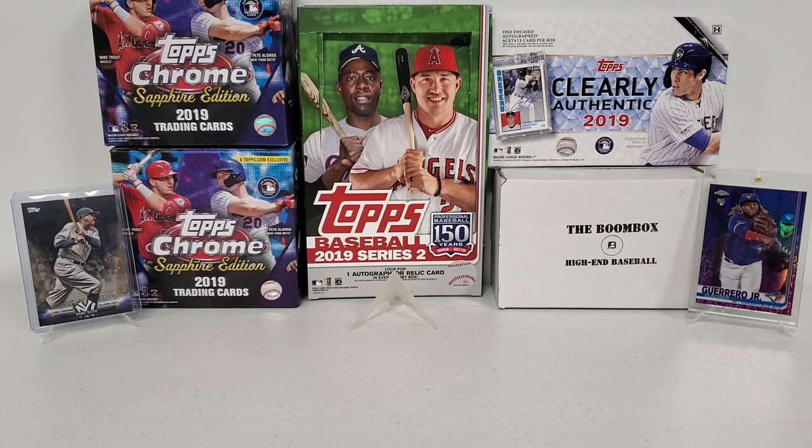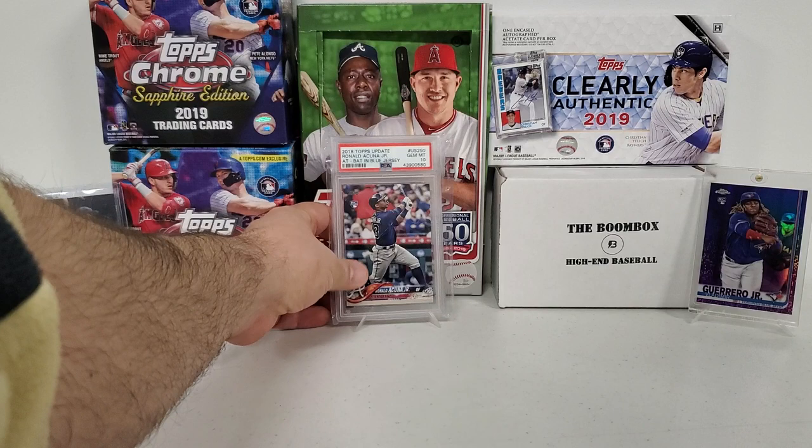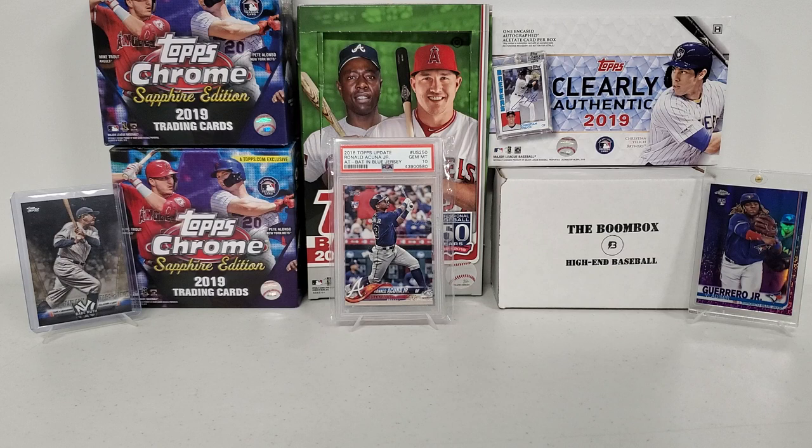Center stage — you guys see this quite a bit with my 2018 update. But I've got to show it because this is definitely one of the cards we're looking for today. The Acuna Jr. PSA 10 2018 update Acuna Jr. rookie card. I am looking for the variations and stuff — the bat down, gold, rainbow foil, etc. But anyway, those are some of the packs.